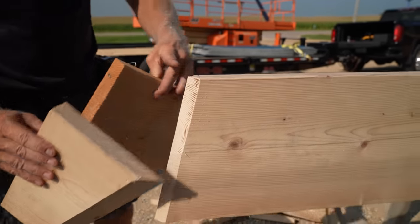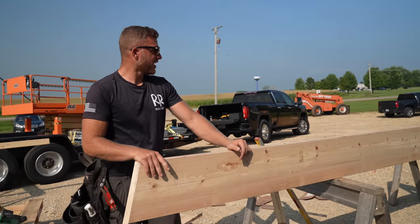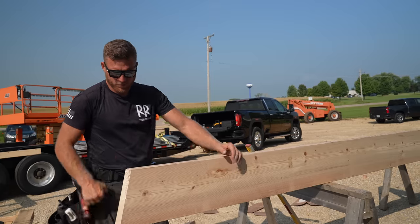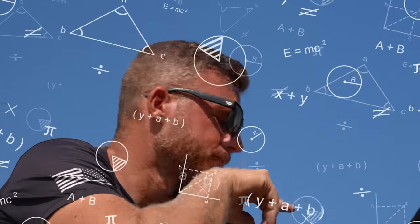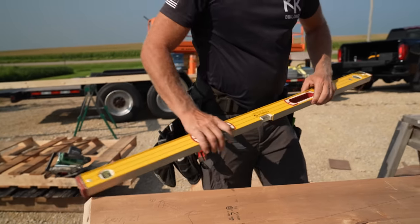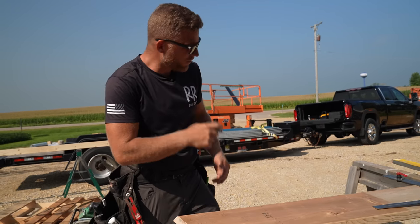Greg wants me to drop this even more so that when our purlins come in — I think that's a good idea, it'll make it a little bit cleaner. I just have to do a little bit more math. That should be my bottom cut — that should sit in there nice and good.